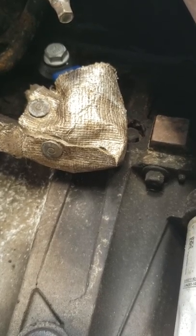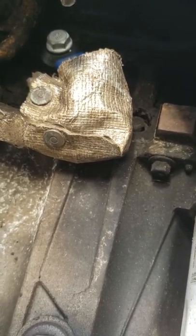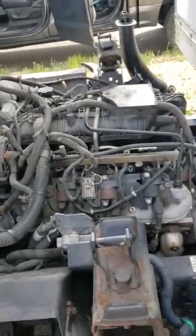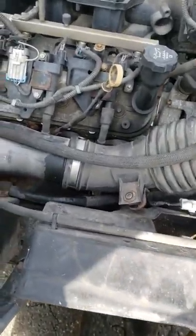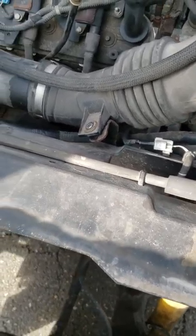I was afraid the connection wouldn't work since I had to break it and it was also melted. But I connected it, put electrical tape on it, turned on the engine and it worked — no check engine lights. I had it running for at least 30 minutes and nothing happened, so I hope that was it and the light won't come on anymore.